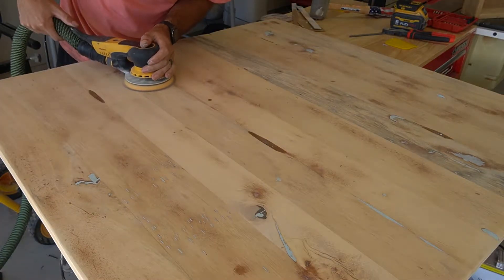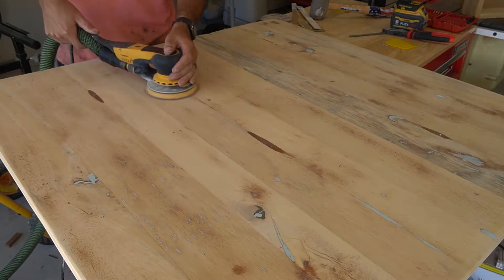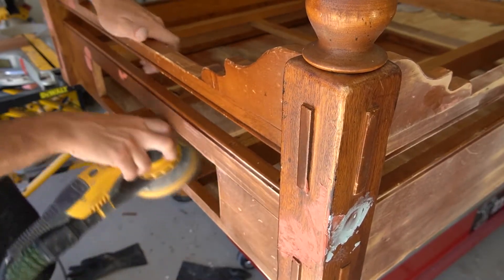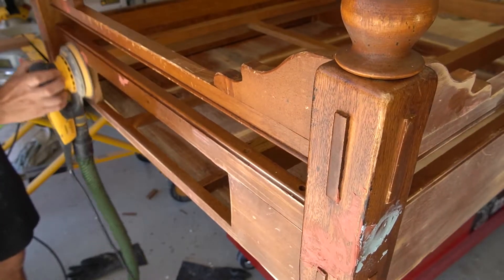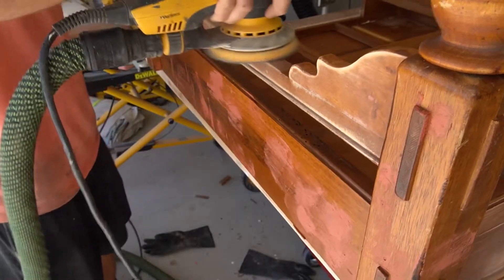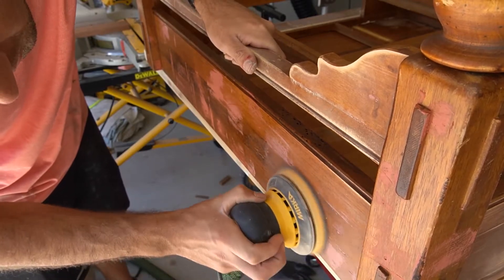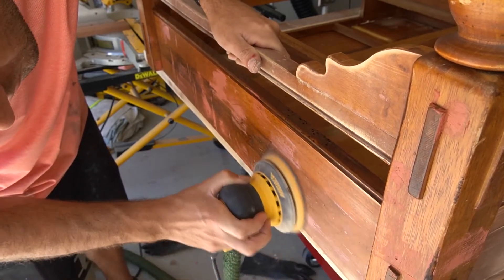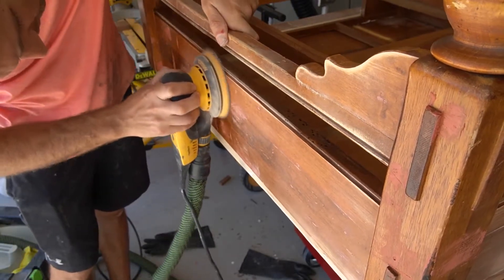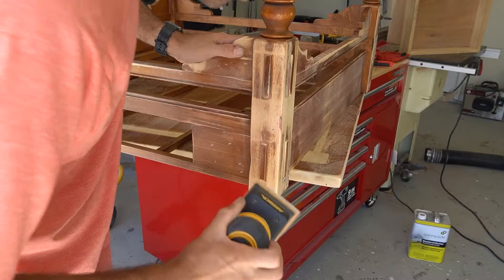I've got somebody who had a coffee table that had sentimental value to them. It wasn't really part of their style anymore, but they wanted to keep it because it was something they had gotten as like a wedding present. So they asked me to paint it. They wanted a grayish green, so I gave them three colors — Castle Gray, Pigeon, and I believe there was one other green. They chose Castle Gray; it's like a greenish gray, closer to neutral than green, but it's a nice color. I got it mixed up in Command satin, and that's what I'm going to be using for this project.